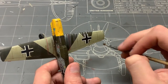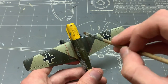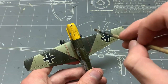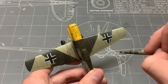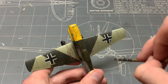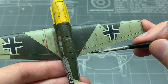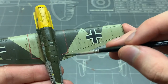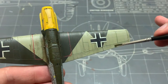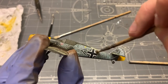This helps accent the direction of flight and can represent some initial layer of dust or wear buildup. But most importantly, it ties the two camouflage colors together and makes them seem more tied together, which is typically the purpose of a filter. The same was done to all other surfaces — the fuselage, tail, and underside of the aircraft.